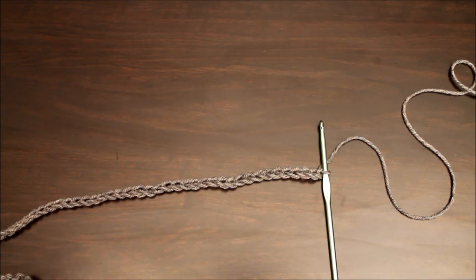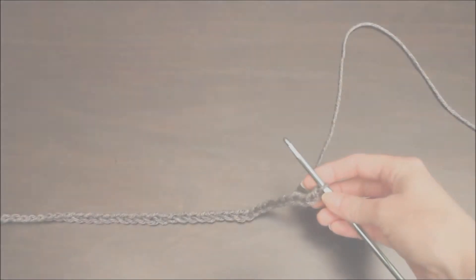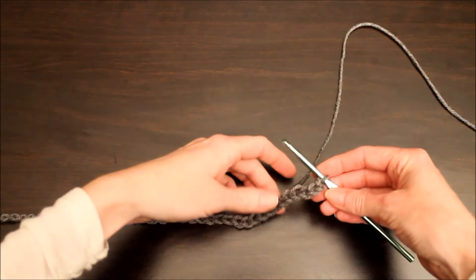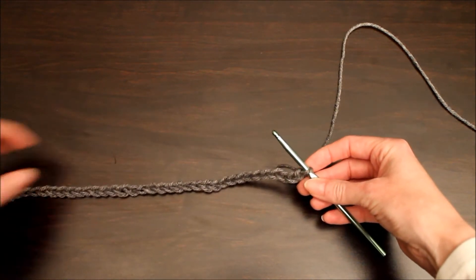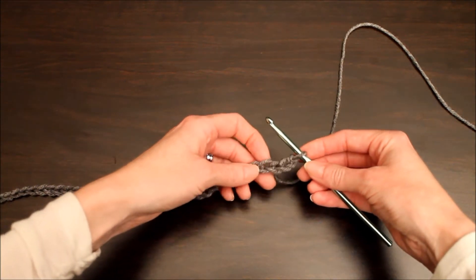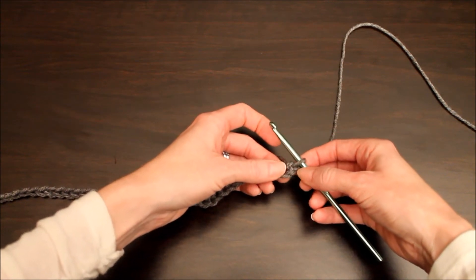So to get started with the infinity scarf, you're gonna need a chain of 60 inches long. Okay, so we're gonna go ahead and get started with the double crochet stitch, and the stitch actually starts with the fourth chain in the